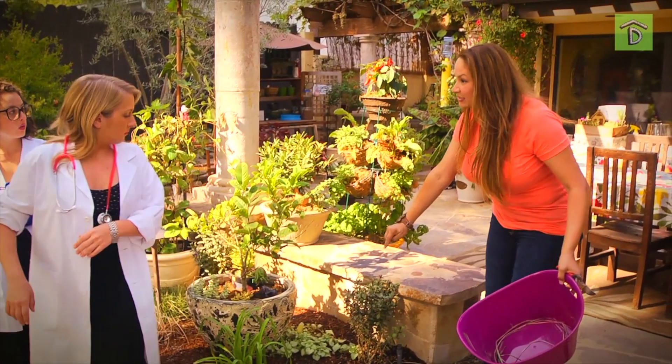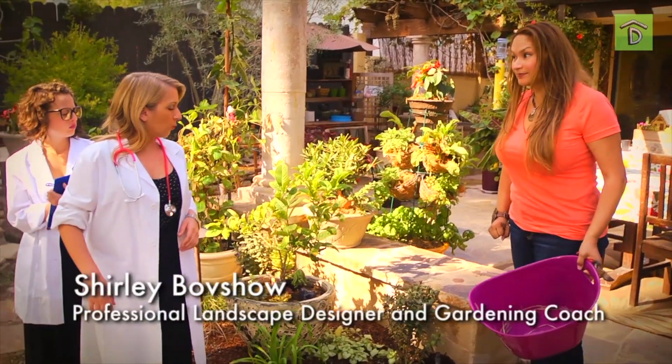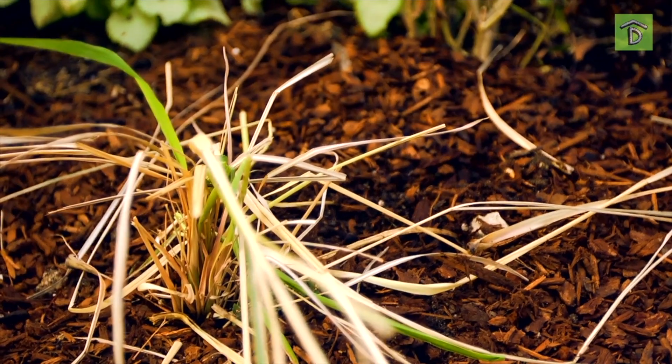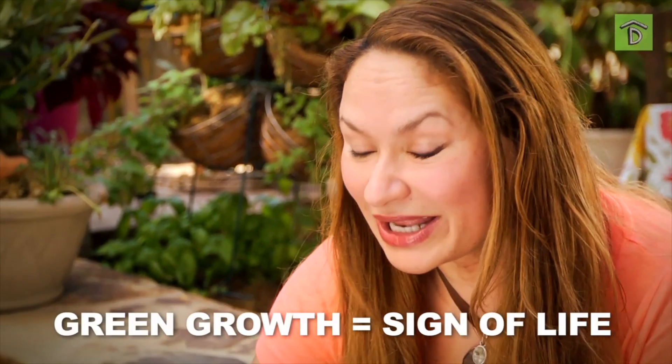Hold on, girls. This lemongrass is not dead. You see that nice, green, lush growth? When you see green growth, it means your plant's alive.